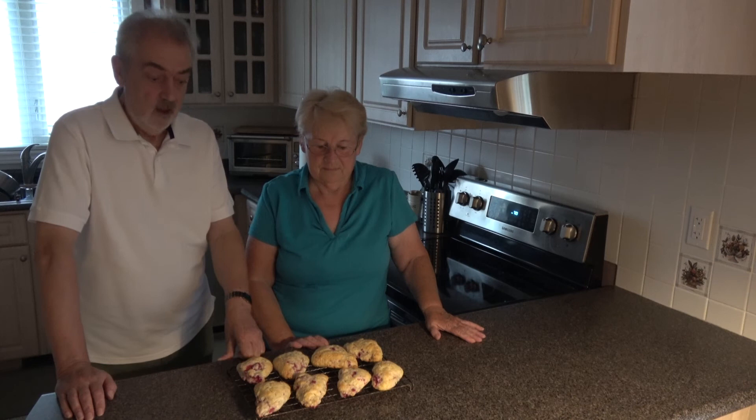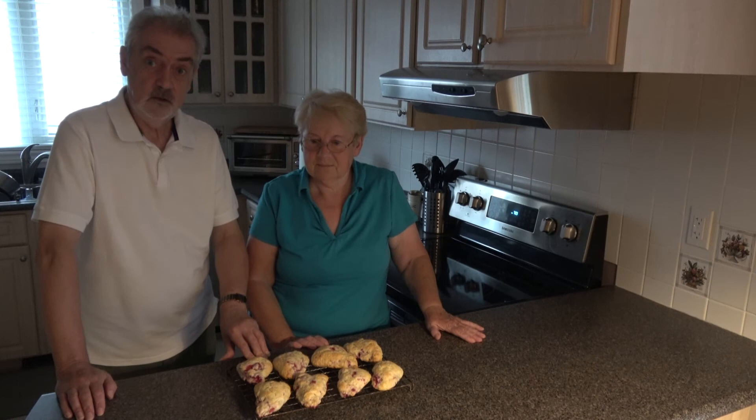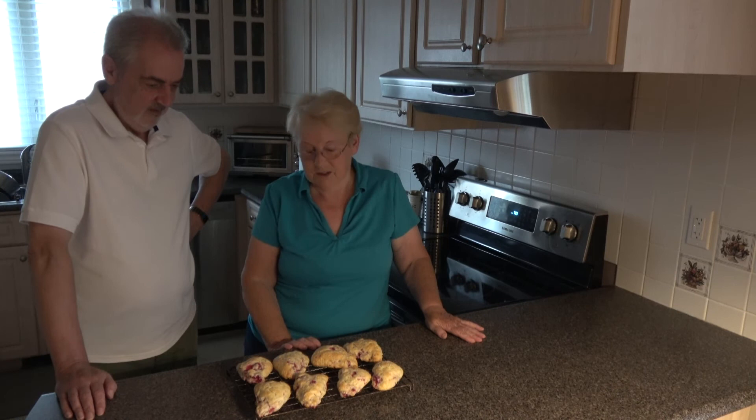I'm back with you now and our raspberry scones are cooked and I've been joined by my sister, Margaret, whose kitchen this is, and she insisted that she be allowed to taste them. Here I am in my kitchen in Canada, being the taste tester for raspberry scones that my daughter loves.